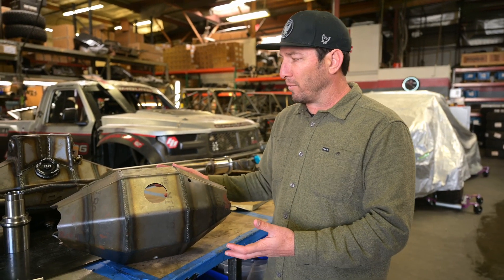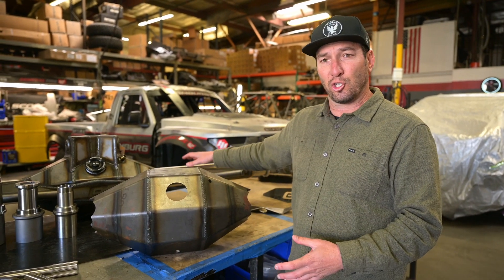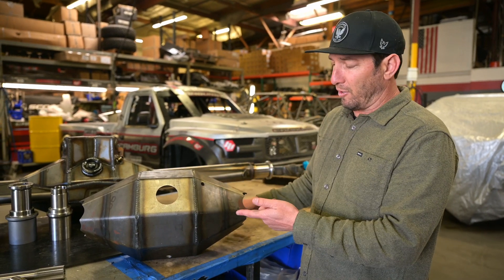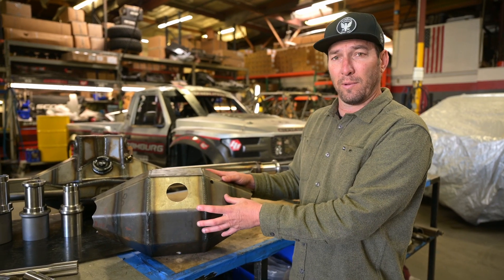The first product we're going to discuss is our Camberg Renn housings. We make these with a three and a half inch tube and a four inch tube, and we offer different snout sizes and different configurations. But first I'm going to hit on the center section and why this is so important — the way we construct this.